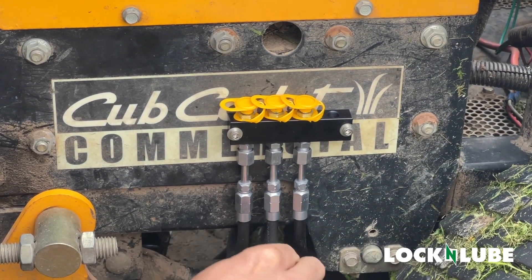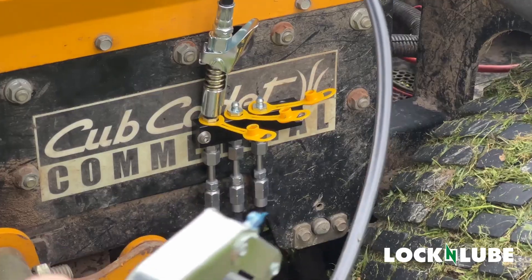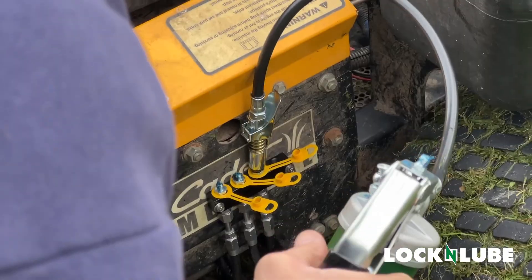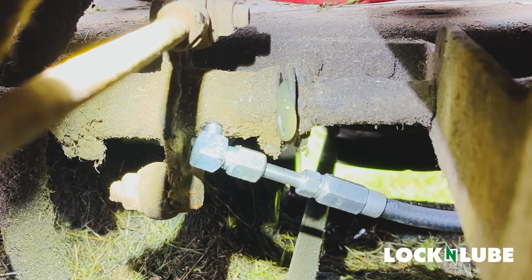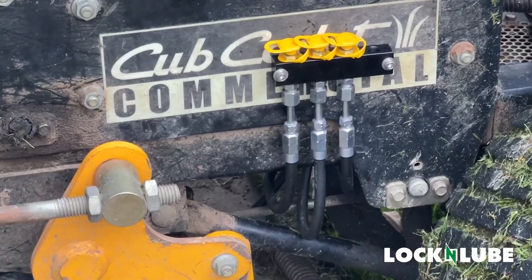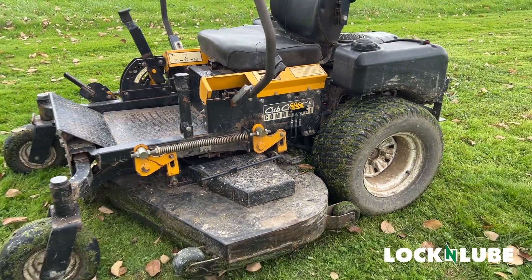We've got all three lines connected, and they take grease after all those years of not being serviced. You can almost hear the bearings just breathing a sigh of relief.